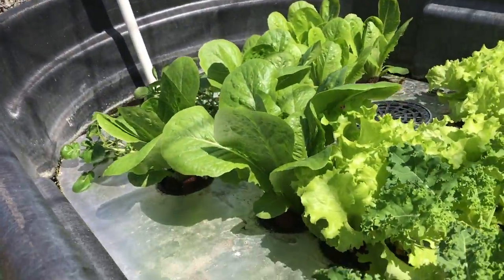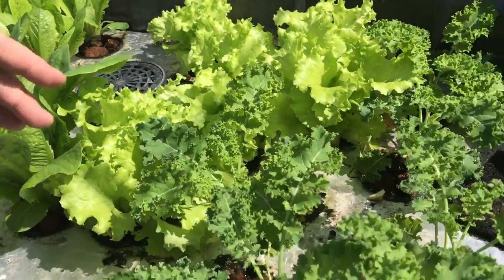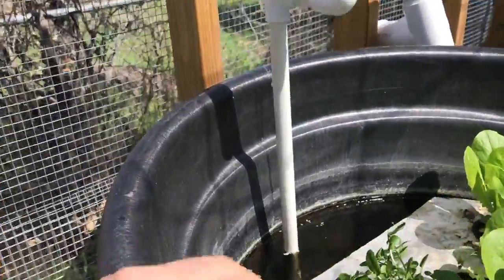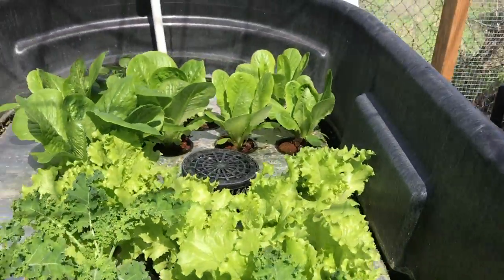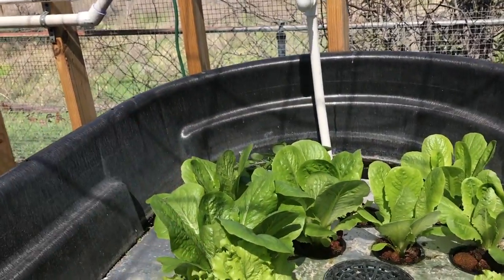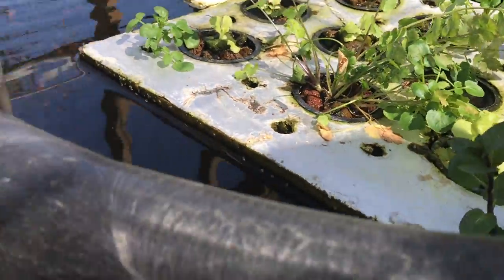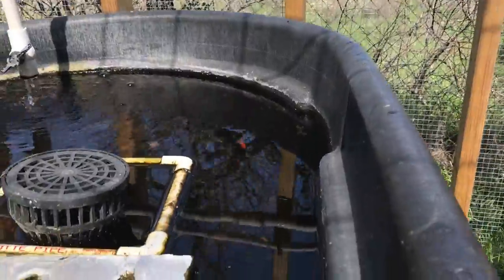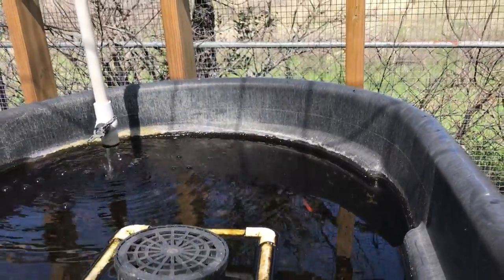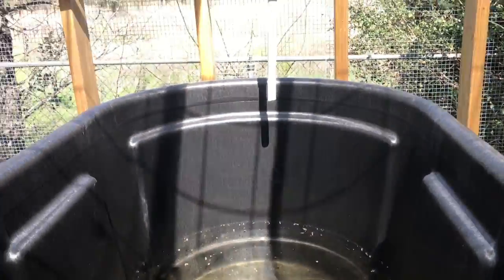Our raft bed just continues to grow and blow. We're starting to cut and harvest lettuce, kale, and romaine, and back here I've got watercress rooting to continue propagating more. Remember that watercress started as a living watercress plug I bought from Albertsons for about two bucks. The raft bed is doing outstanding. I've got some fish in this tank and they're showing no signs of ick, which is a good thing — if you don't know, that's called white spot disease, it's bad news, like fish herpes.